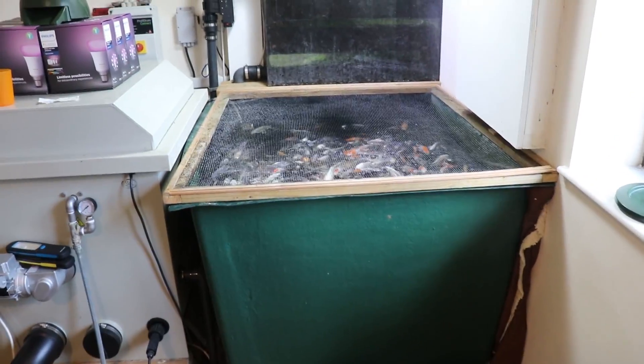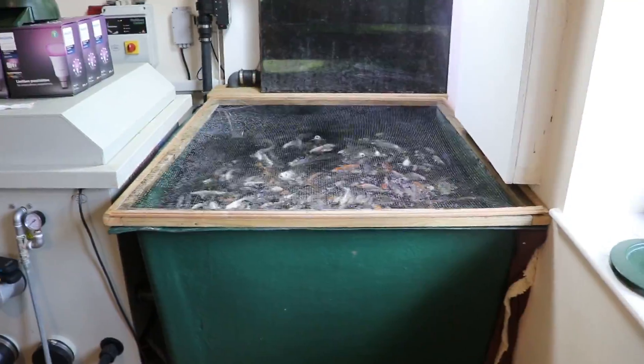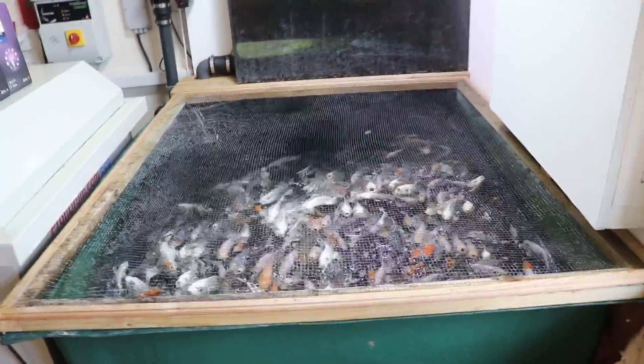Hello and welcome to a bit of a messing about video. Today I just wanted to sort of learn something about my drum filters. So let's start with the fry tank.